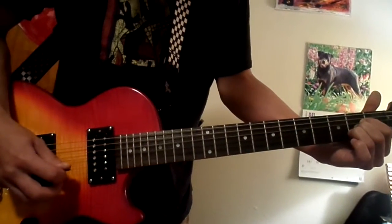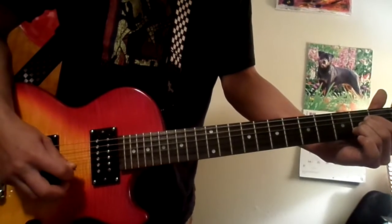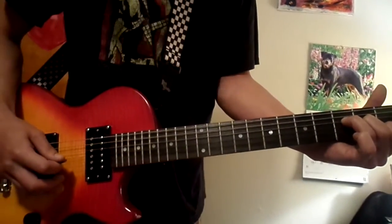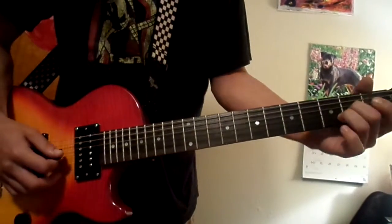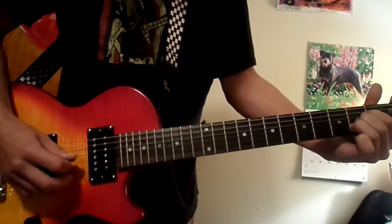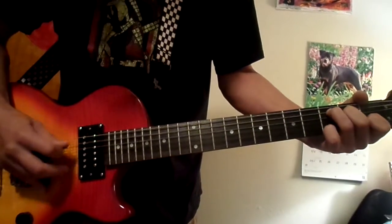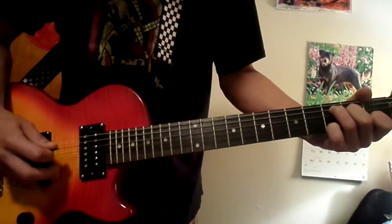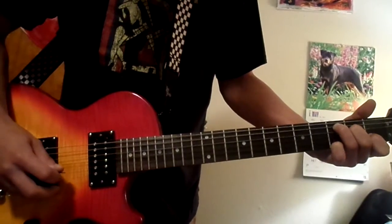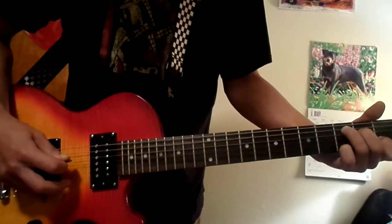Then it goes right back into the A. The second part is just an A, a C, and then that F again. You hit that C — that's the only one you hit up there — and it's just C, E, B, G, then back to that F.